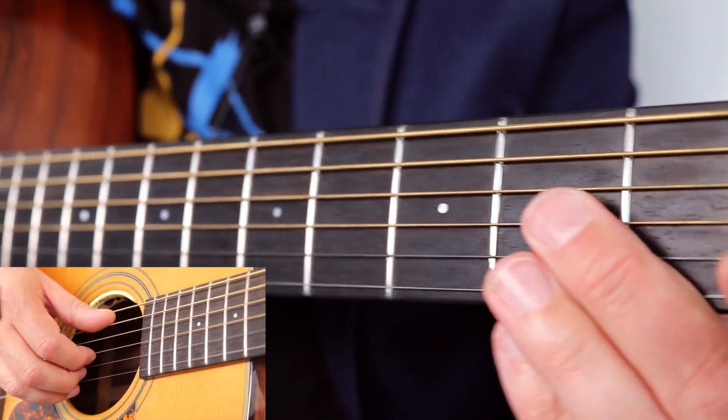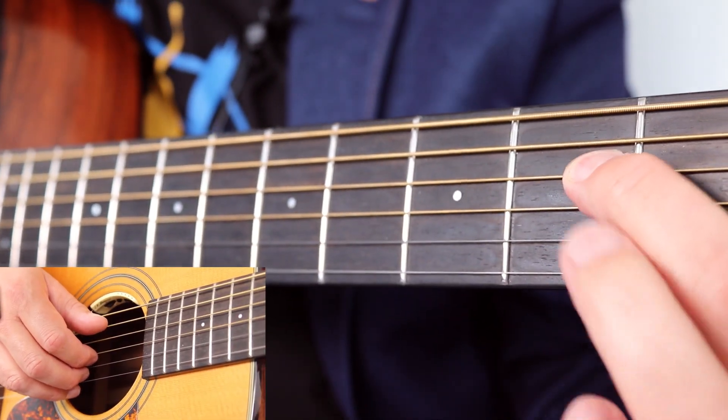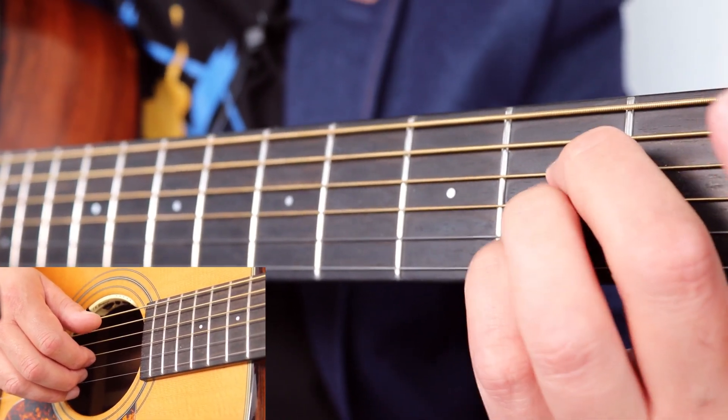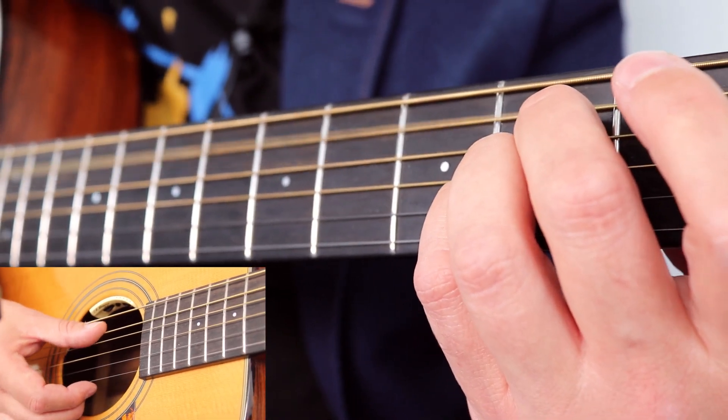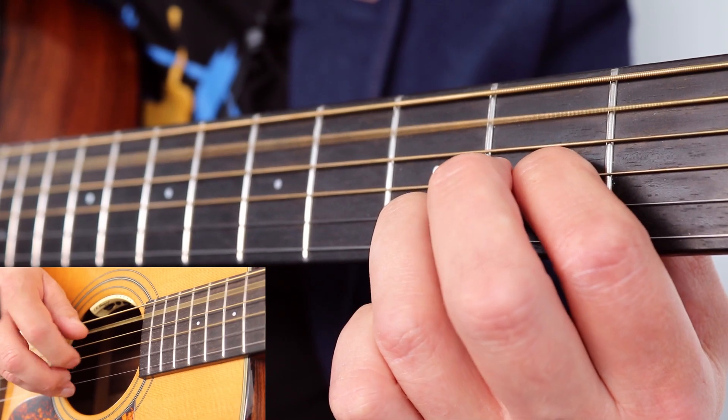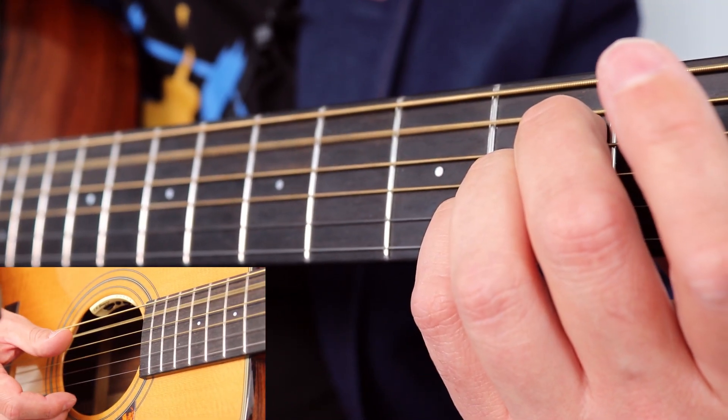Then strum an A chord. If you don't know an A, it's second fret on the D, G and the B string. I like to use my middle, ring and pinky. Strum the middle four strings with the side of your thumb.